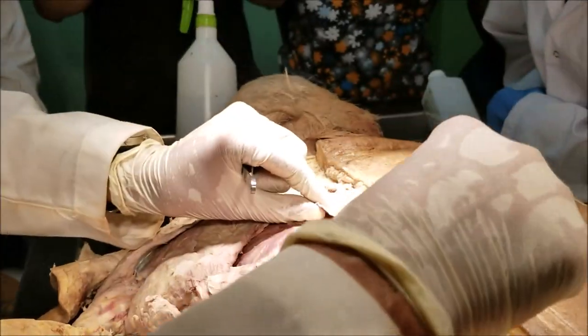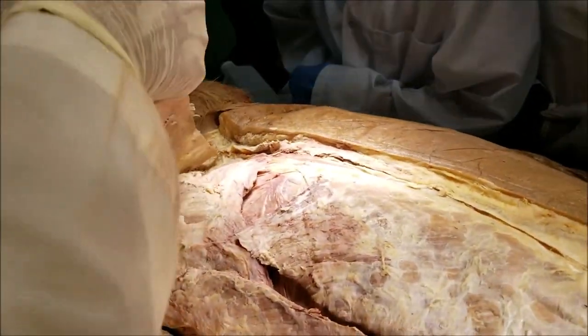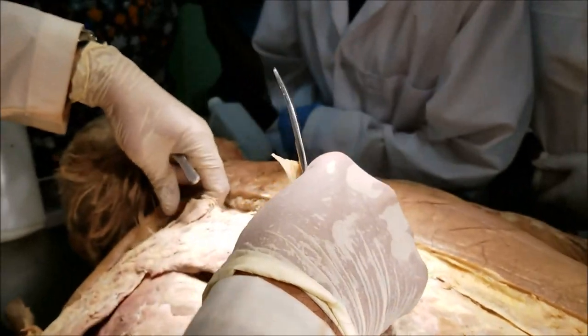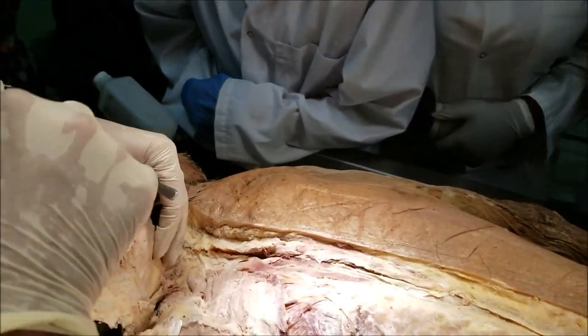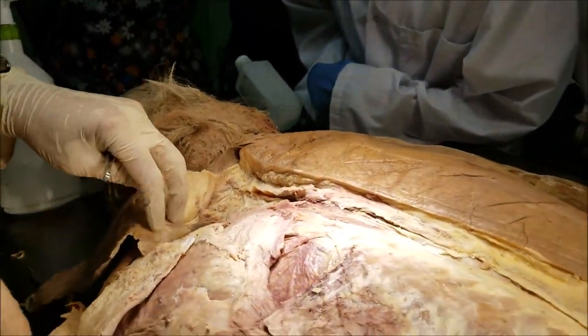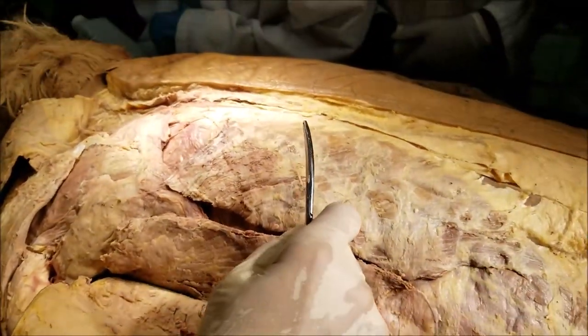I have already split open the trapezius at its attachment to the spinous processes. Let me reflect the trapezius. This is one of the large muscles of the extrinsic group of back muscles, which are not the true back muscles. Now I have reflected the trapezius. Let's come to the next big muscle which is also not a true back muscle.